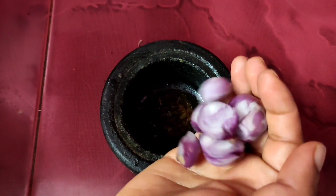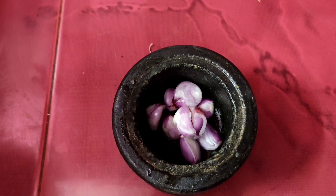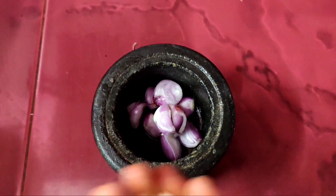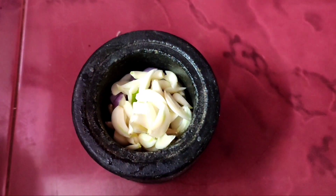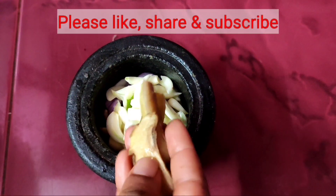Add water and the cashew. I am going to put the ingredients in the pot and cook it for a little while.